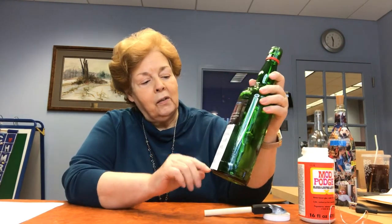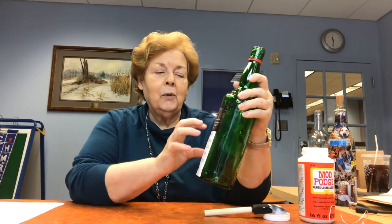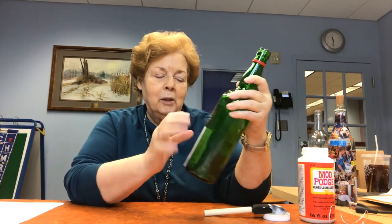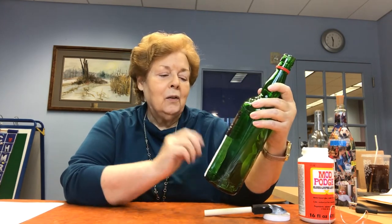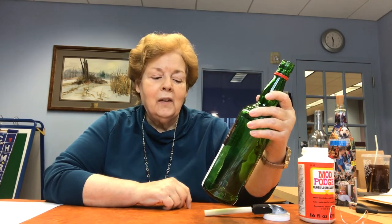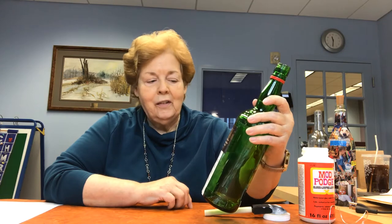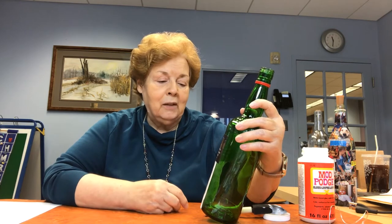I suggest you come up with a focal point. I already started this one — I put it in a center place and then build off of that. It's kind of like a Scrabble game; you want to build off of what you've got. This quote is: 'One must always be careful of books and what's inside them, for words have the power to change us.' I thought that was very appropriate because as we read, we grow, and certainly that would have meaning for her.